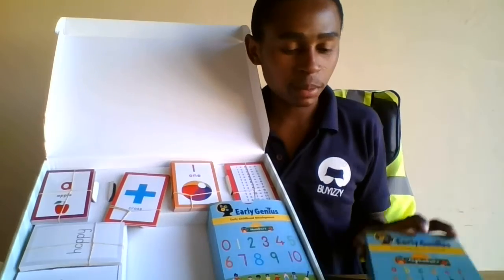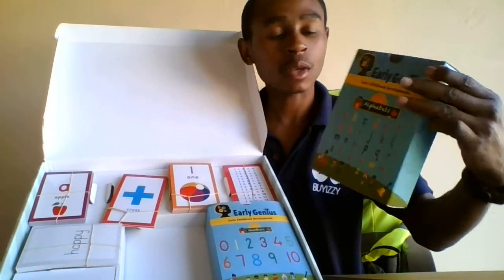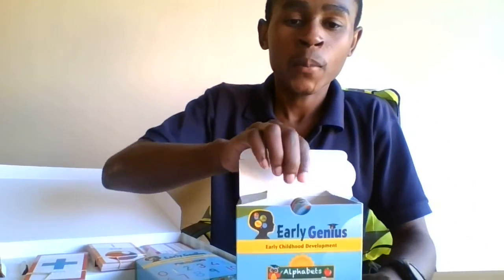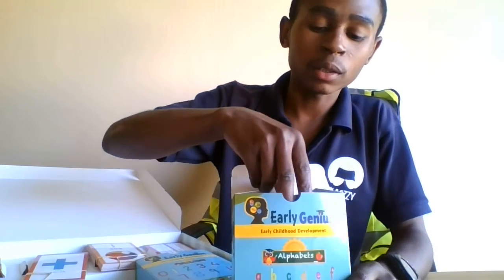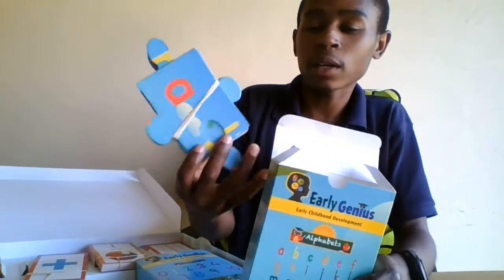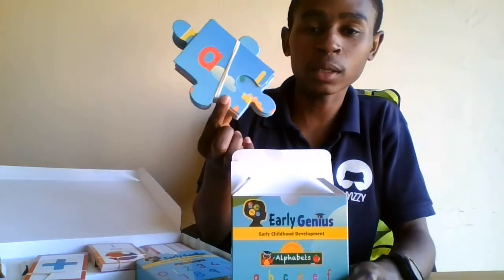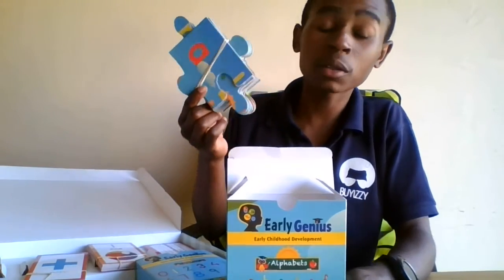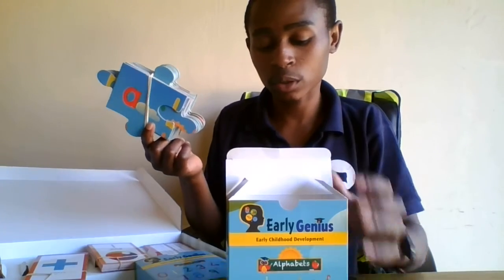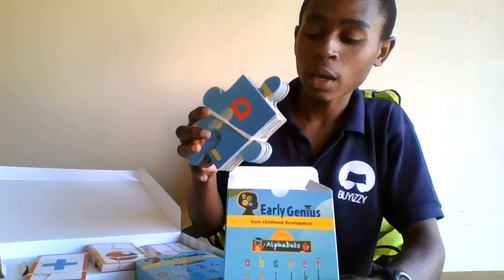They're quite big and also in the form of boxes. Let's just open one — put this aside. Inside we will find a stash of puzzles. As I mentioned earlier, this is an educational puzzle box for child development, and this deck is filled with puzzles.